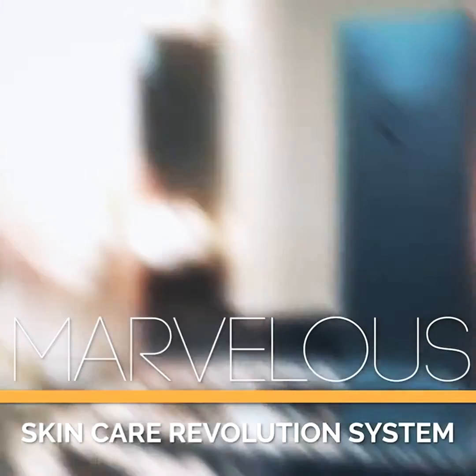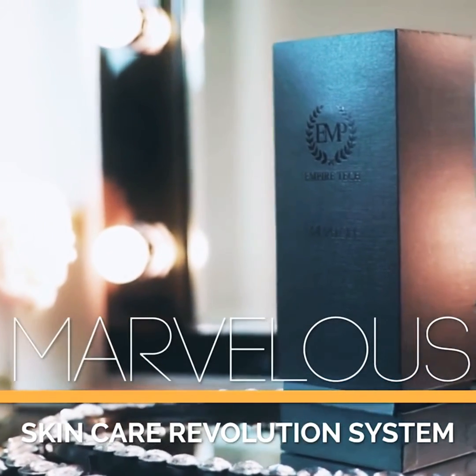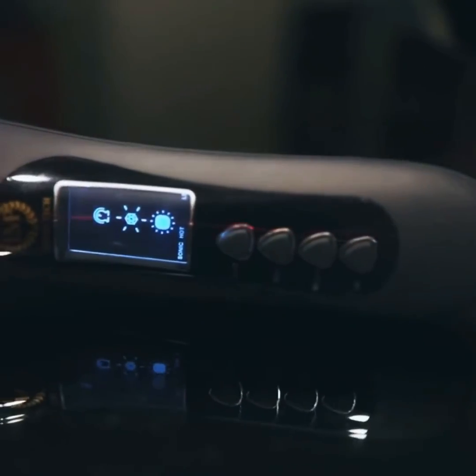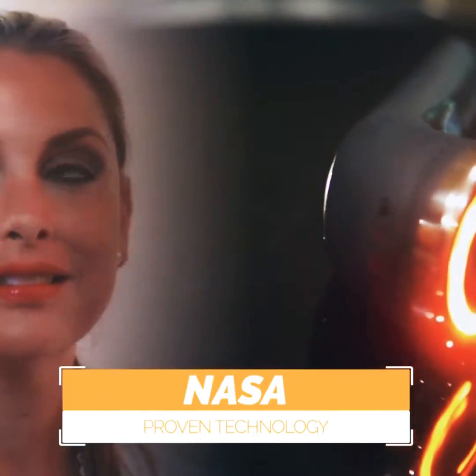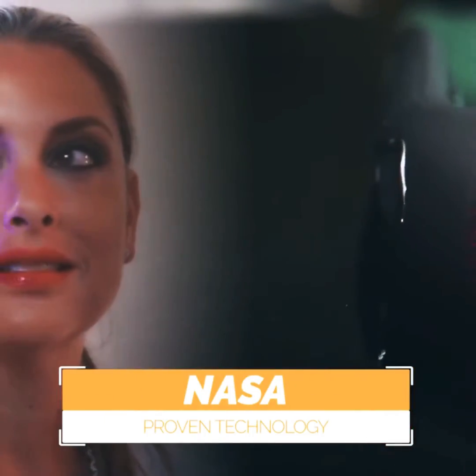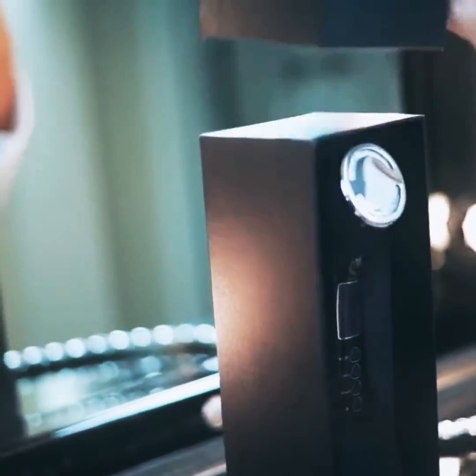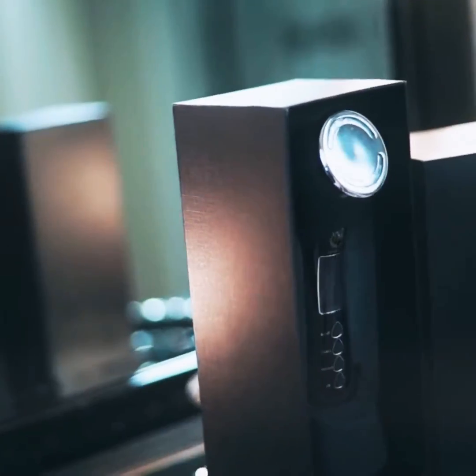Introducing Marvelous Skin Care Revolution System, the latest personal anti-aging device brought to you by Empire Tech, one of the key leaders in clinical skin care solutions. With NASA proven technology that's been clinically proven, Marvelous has been designed to offer you professional skin treatment results from the confines of your home.